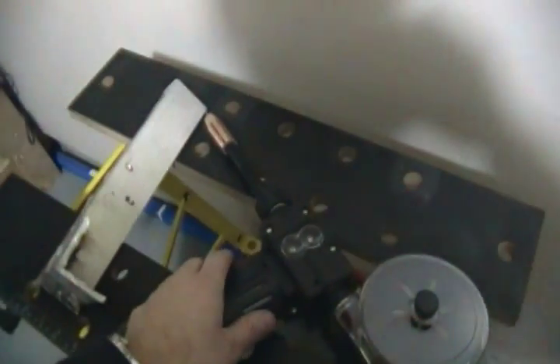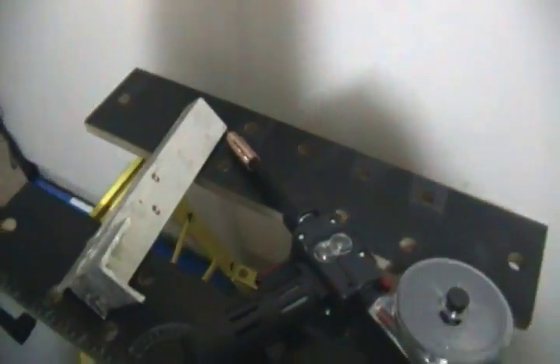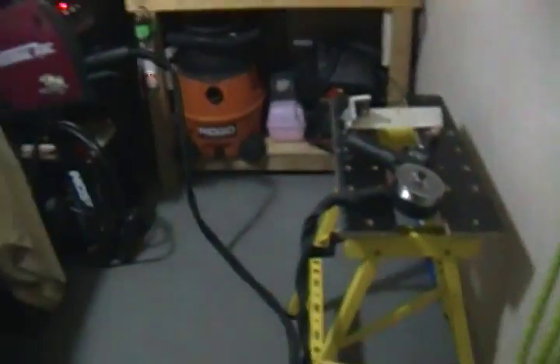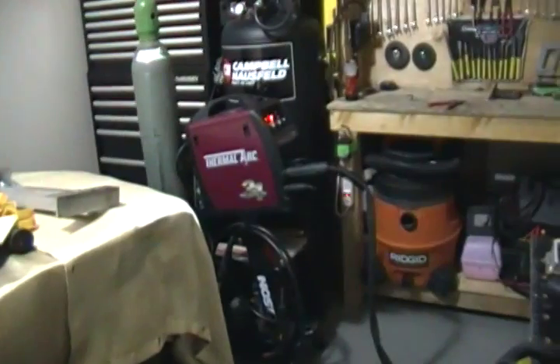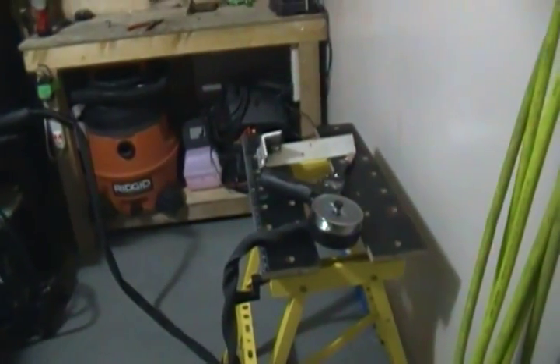Turn the gas on — I've already set my regulator. Open the bottle all the way, everybody knows that. Then just pull the trigger a couple times to purge out that gas and allow nice, clean gas to come out.